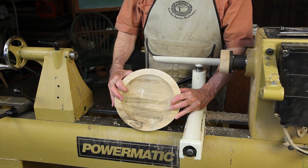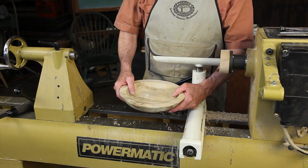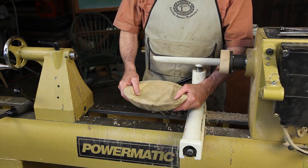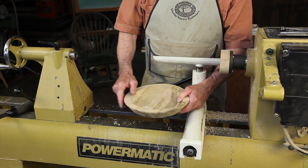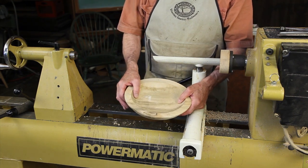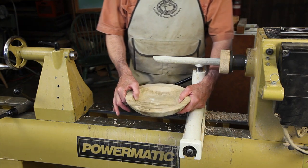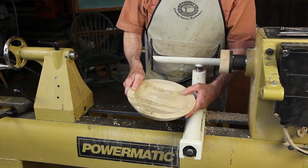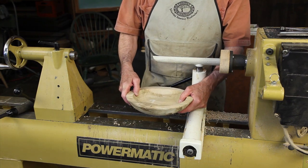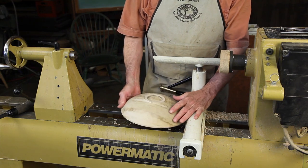Throughout history turners have turned bowls from green wood, and as long as you don't have a complete annular ring in the blank you turn the bowl from, checking won't be a huge problem. However, you will end up with a bowl that is oval rather than round. A solution is simply to turn the bowl rough to a rather thick wall, about 10% the diameter, and then allow it to dry for about three months, at which point it will become oval. You then chuck it up in the lathe and return it. I turned this one on 9-21-09, so it's good and dry.